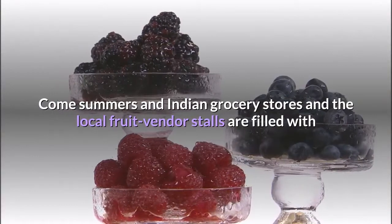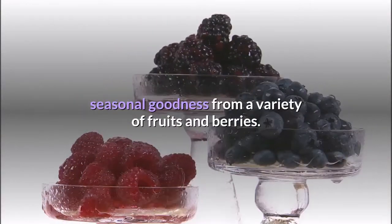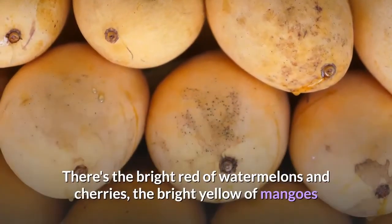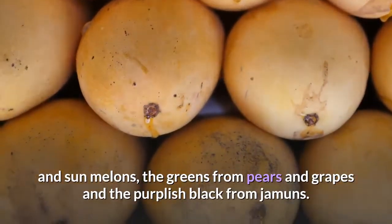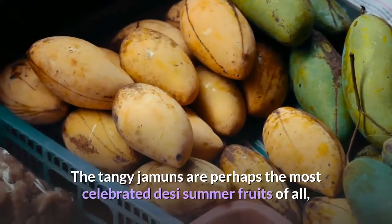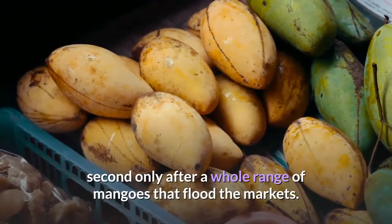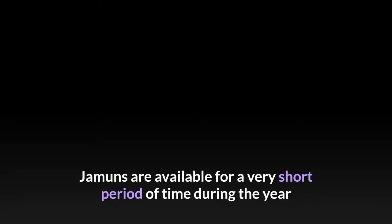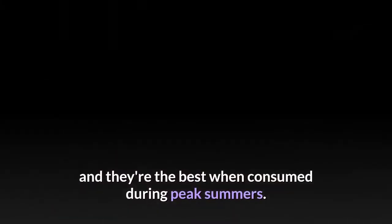Come summers, and Indian grocery stores and local fruit vendor stalls are filled with seasonal goodness from a variety of fruits and berries. There's the bright red of watermelons and cherries, the bright yellow of mangoes and sun melons, the greens from pears and grapes, and the purplish-black from jamuns. The tangy jamuns are perhaps the most celebrated summer fruits of all, second only after a whole range of mangoes that flood the markets. Jamuns are available for a very short period of time during the year and are best consumed during peak summers.